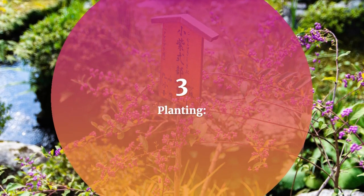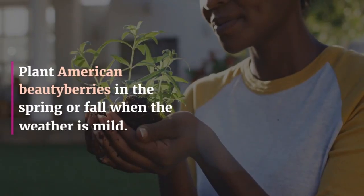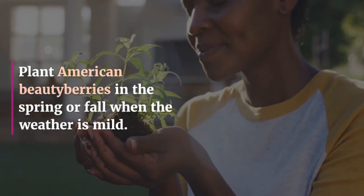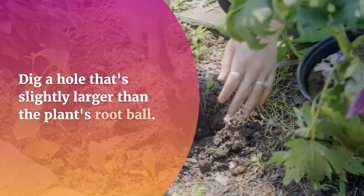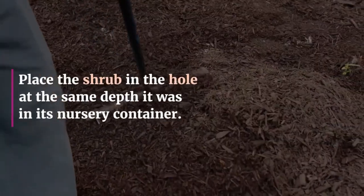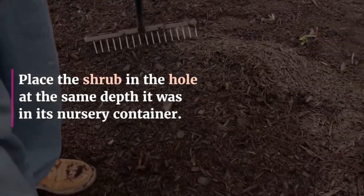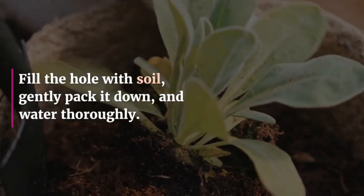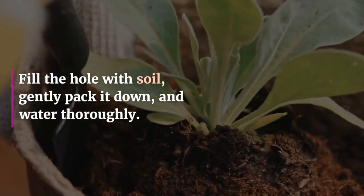3. Planting. Plant American Beautyberries in the spring or fall when the weather is mild. Dig a hole that's slightly larger than the plant's root ball. Place the shrub in the hole at the same depth it was in its nursery container. Fill the hole with soil, gently pack it down, and water thoroughly.